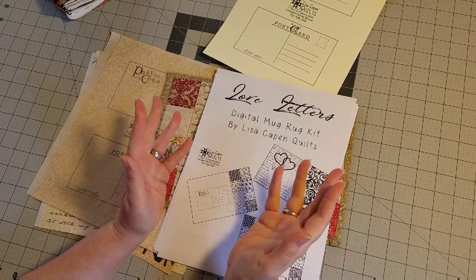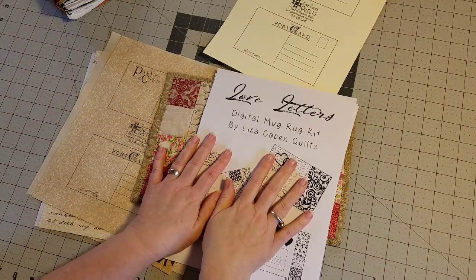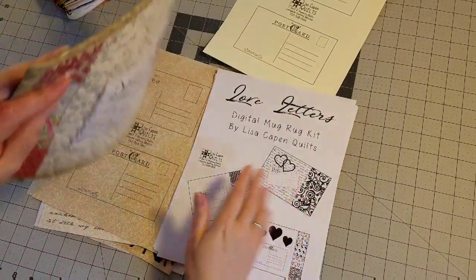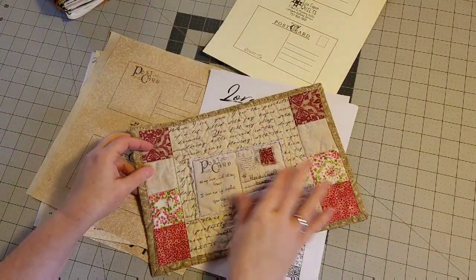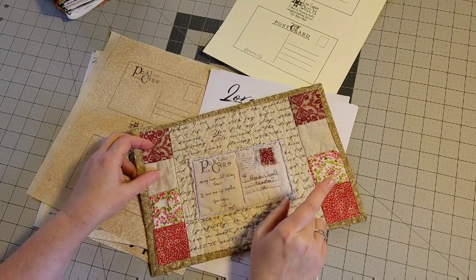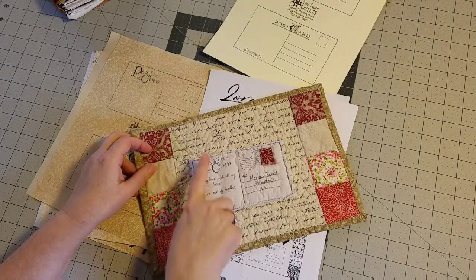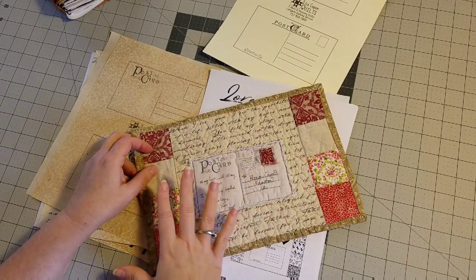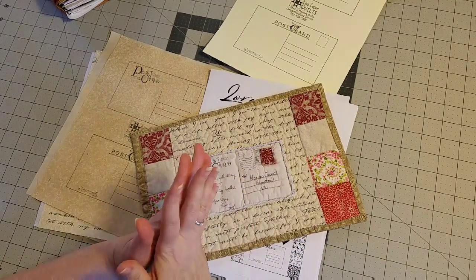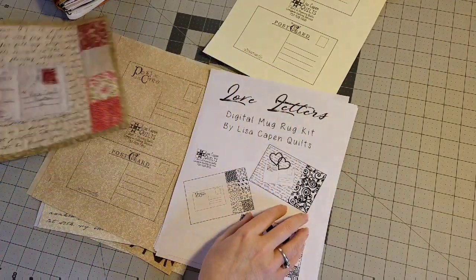Hello, Lisa here, and I am here to show you my digital mug rug kit called Love Letters. I am so excited — let me just show you this mug rug real quick. This is just one variation of the mug rug that you can create using this kit. I combined some store-bought fabrics with my digital prints and created this mug rug with a little postcard. I love it so much.